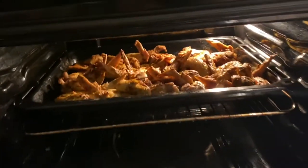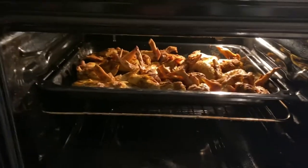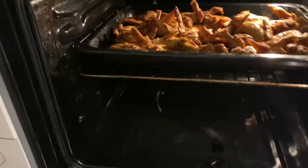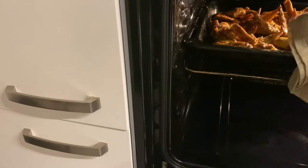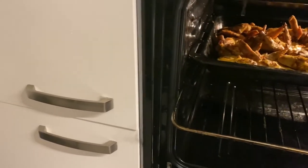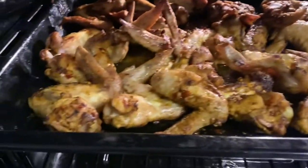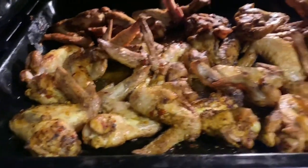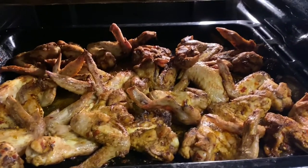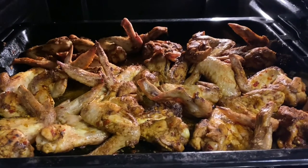This is my chicken wings in the oven. I am going to take them out — my hand is shaky because I am not using a tripod. Let me show you on this grill. These are my chicken wings. I am going to close it now. When I put it on the plate, I will put it on the plate.